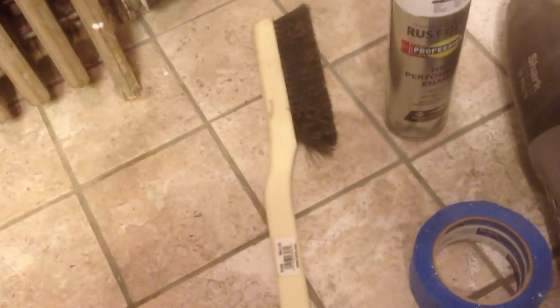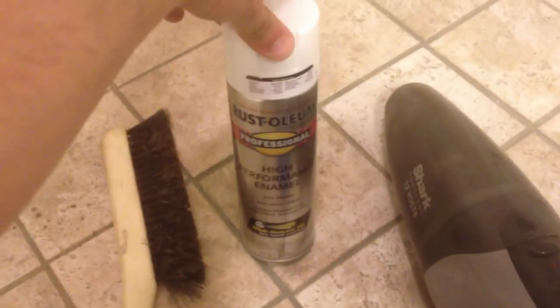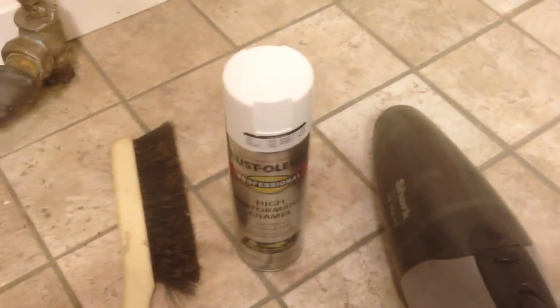Here are the supplies — first we've got to prep it. First thing I got here is a radiator brush; I got this on eBay for $5.99. You need Rust-Oleum Professional Paint — I got that at Home Depot for $5.99. And tape, and also you need some paper to prep the wall so when you paint it, paint won't go everywhere.